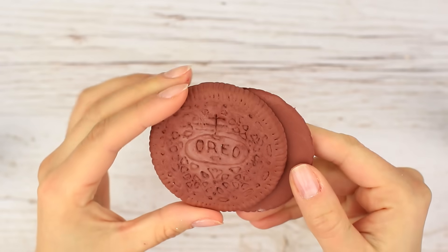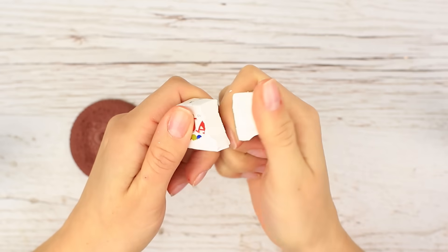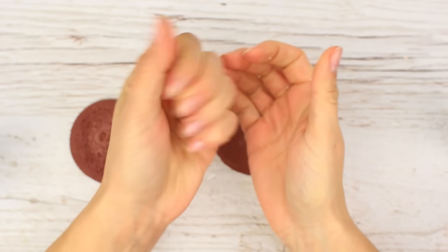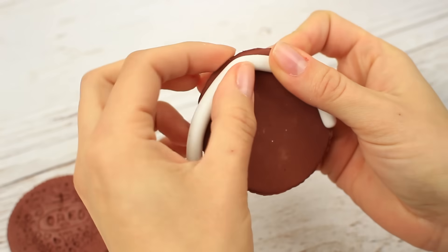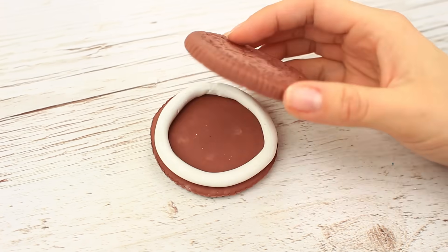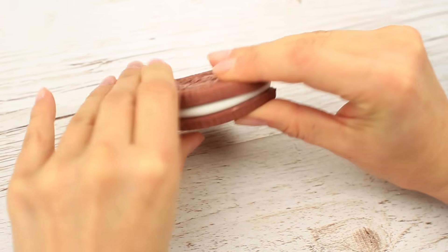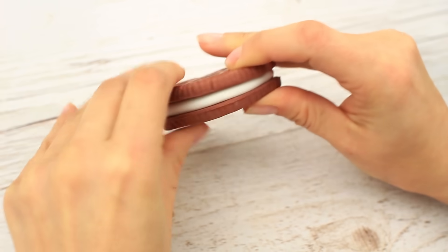Now repeat for the other one. Make the filling from modeling clay — it doesn't dry like the dough and keeps flexible when needed. Roll it up, place it across the cookie edge, cut off the excess, and join the roll ends. It nearly looks like the real Oreo, but the tint lets it down, so we should improve it.